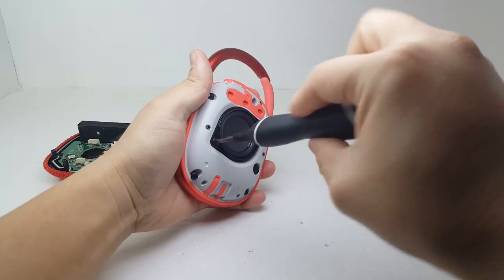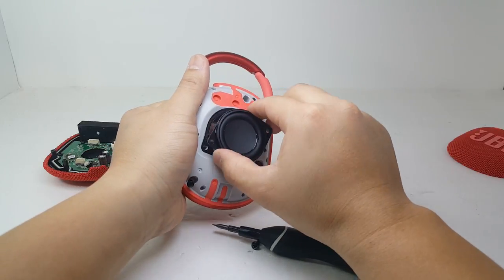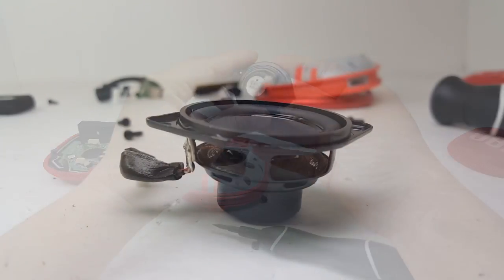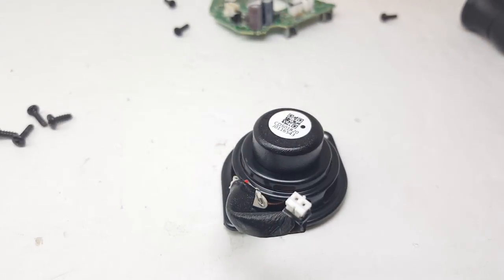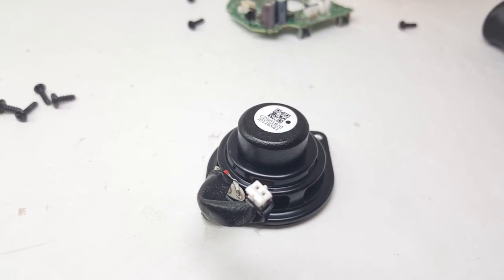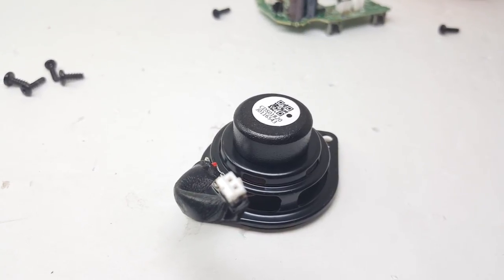Now let's go ahead and remove the driver by taking off these two screws. Here we have the 1.5 inch driver that pushes a max output of up to 5 watts. I'll be doing a sound comparison of the Clip 3 and Clip 4 soon, as the drivers look almost identical.